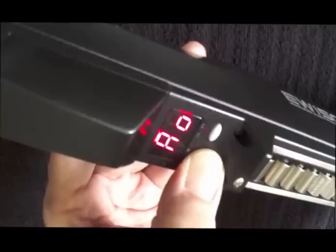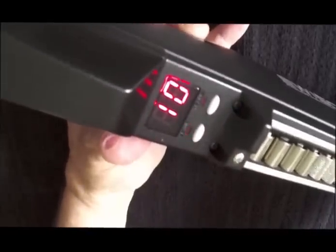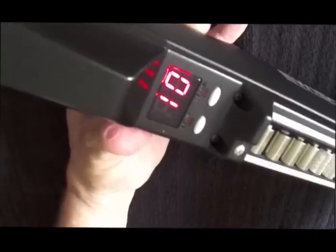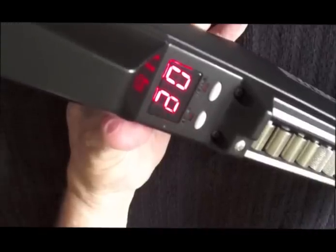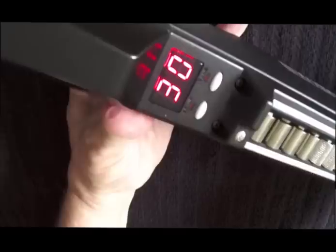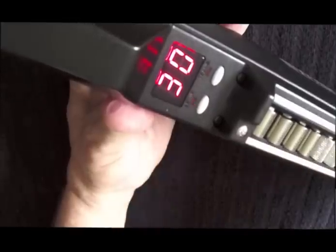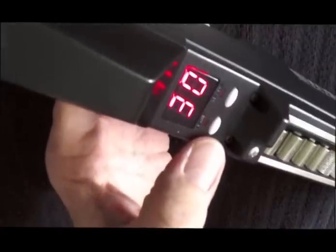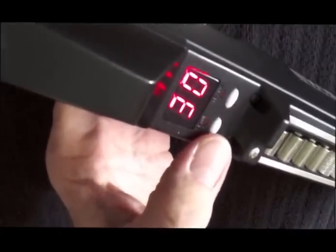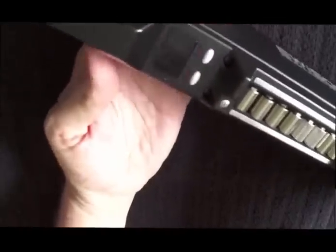AO stands for auto off. Now if I let go, we can see the settings — this is for the built-in battery. It's set to auto shut off at 10 minutes. You have selections of off, 10 minutes, 20 minutes, and 30 minutes. The battery is really good on this, so I like to leave mine set on 30 minutes — it won't shut off on me while playing, but if I forget and leave it on, it will save my battery.